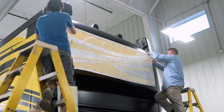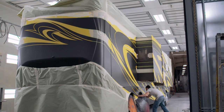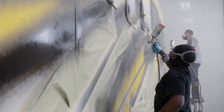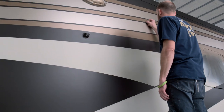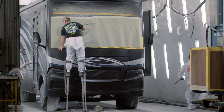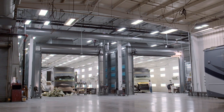Next, a vinyl spray mask is added and tucked tightly into corners, allowing us to add stripes and other graphic accents with absolute precision. Each stripe is then hand bladed to minimize paint lines before undergoing a thorough inspection designed to identify any imperfections before even a single layer of clear coat is applied.